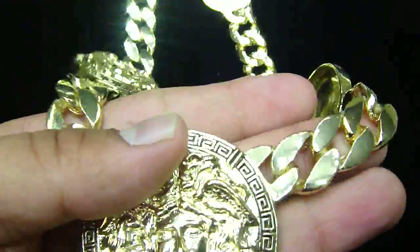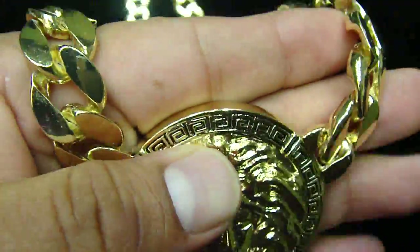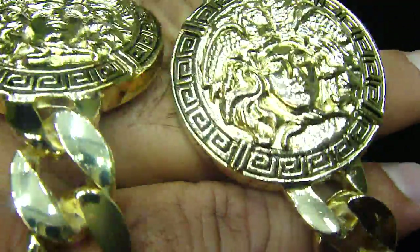This is one of our best sellers. We've been selling it for a month but we never uploaded the video. Some people wanted to see the video of this Cuban chain with the Versace done. Only $49.99 until we have the quantity left.